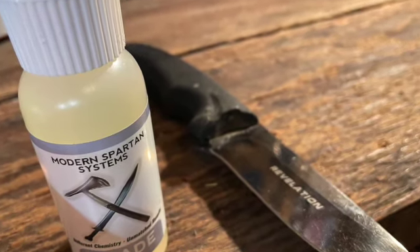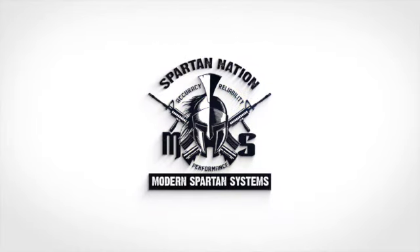Modern Spartan also makes the Blade — it's really the Accuracy Oil rebranded for knife people. Anything with blades, you want to wipe it down because not only will you avoid rust, but it creates a harder surface on your knife and holds your edge longer. It keeps your knives in perfect shape. If you want to find out more about Modern Spartan Systems and their other products — like the TVT or their full line of fishing products — go to modernspartansystems.com. Thanks, take care, have a good one.